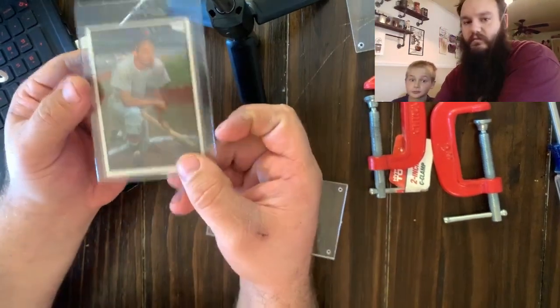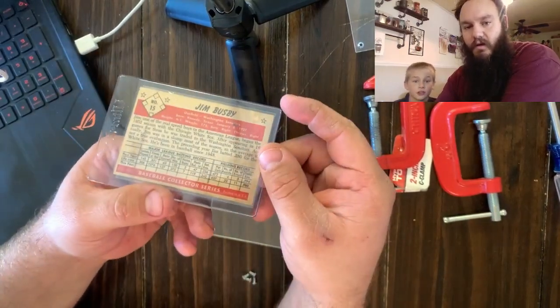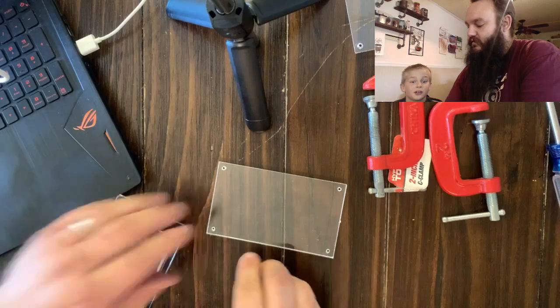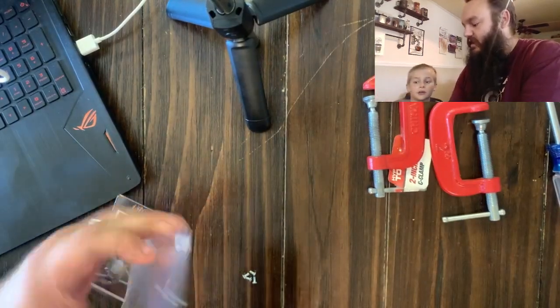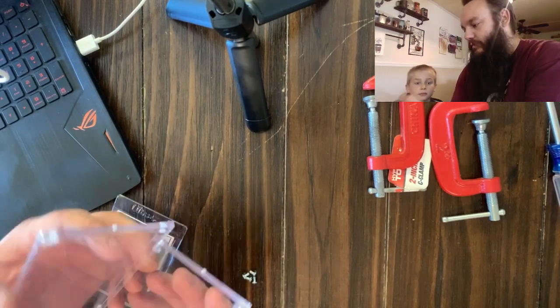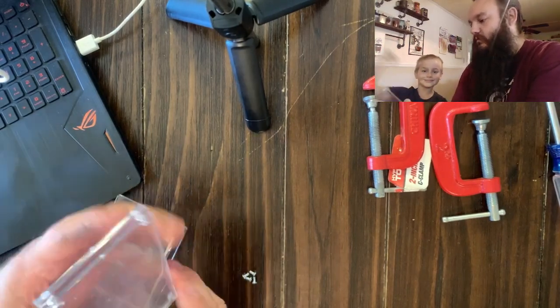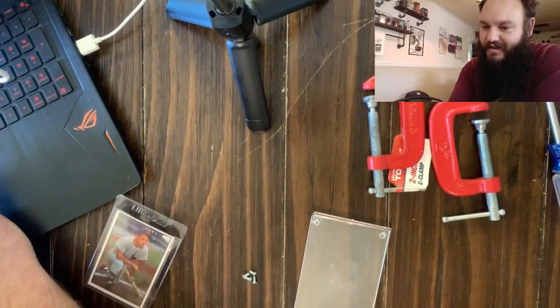So there you have it, folks. We just saved — we rescued a card from a slab. That's what you call these screw-down slabs. They're nice as a display, but they're terrible if you actually want to protect the card. We just saved ourselves a card from certain doom there. All right, thank you all, we'll see you in the next one.